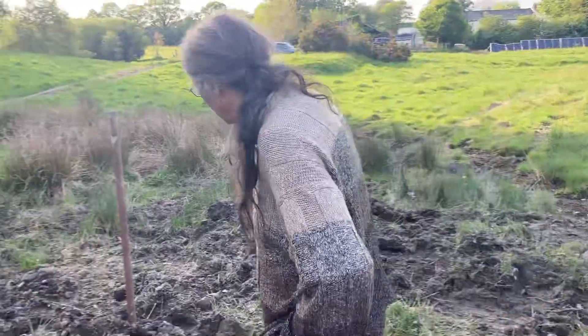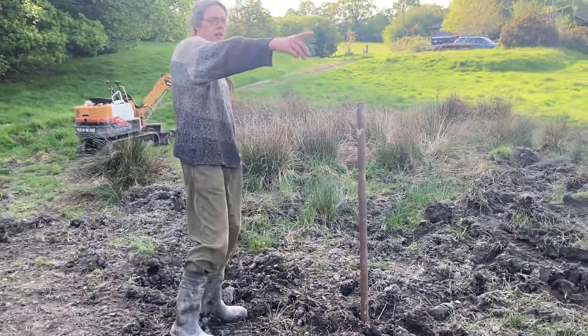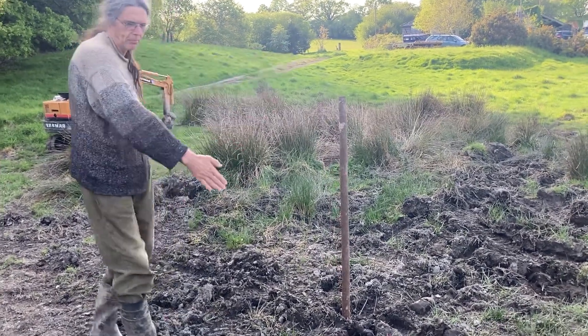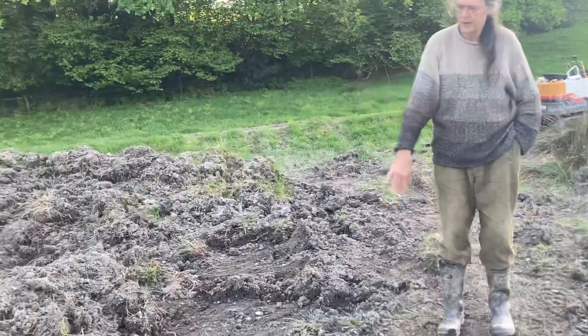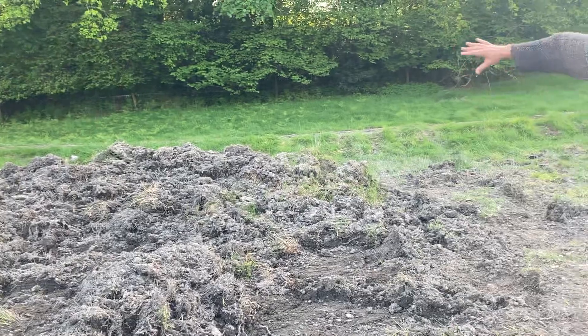Anytime. I thought, well, where do I want this to be dug out to? That's the sort of on the mark roughly. The idea is this should be dug out like that, and then come around to over there. So all this earth has got to go over there.